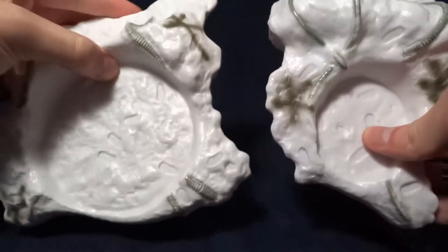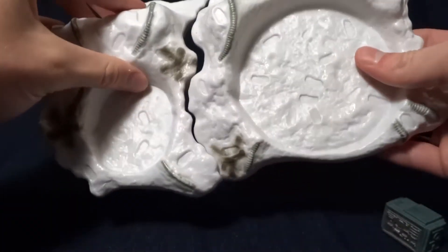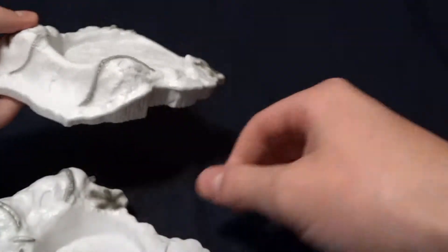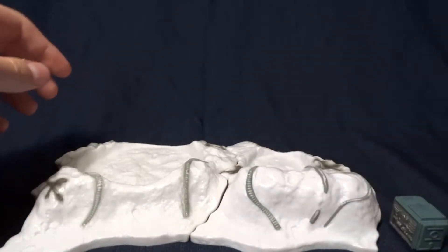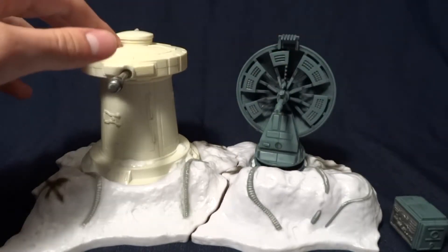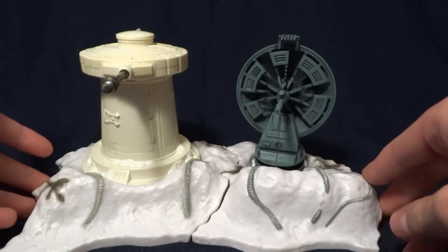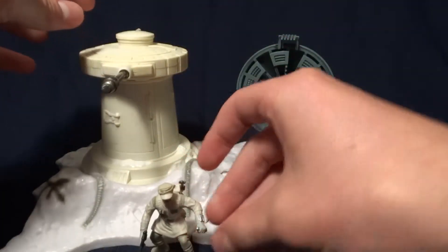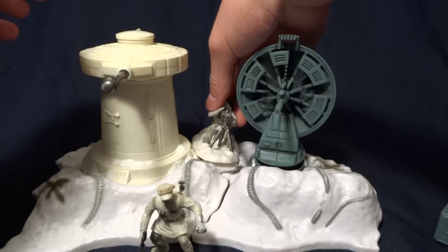I will mention that these pieces do fit together, so if you wanted to buy more than one of these packs, you could have a huge line of turrets lined up, which will probably look really cool for a display. They are out of scale with the three and three-quarter inch figures, obviously. But I think they would still be nice for some forced perspective in some type of diorama or something like that.